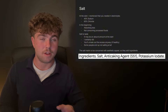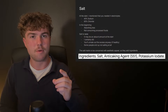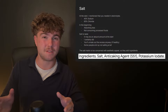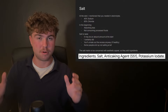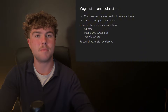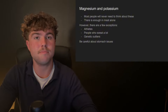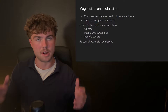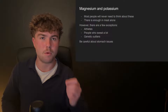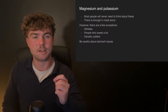Important disclaimer: the salt industry is much more concerned with aesthetic appeal than with your health, so be careful — lots of brands of salt actually add in different ingredients. I have a whole video on this topic. When it comes to magnesium and potassium, for most people you'll never need to think about these. There's simply enough in meat alone. The vast majority of electrolyte issues are simply caused by not enough salt, so for most people I wouldn't concern yourself about magnesium and potassium — though there are exceptions I'll get into shortly.